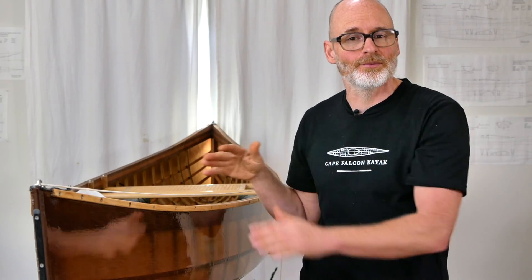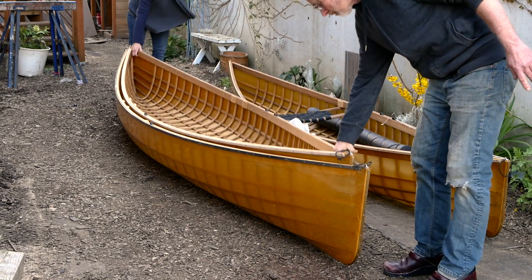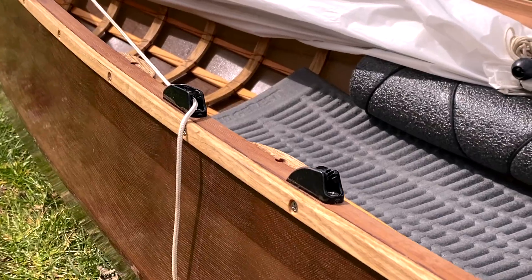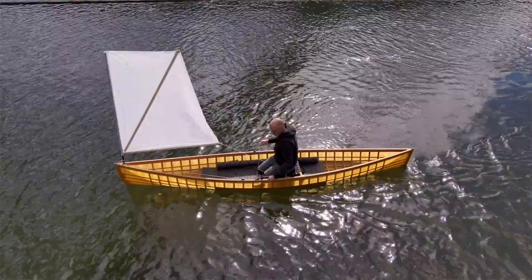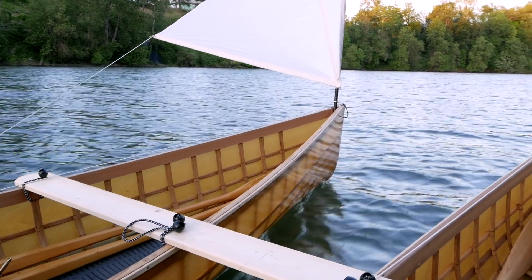The cool thing about working with a mathematically based system is that because you can scale it up or down, and because these canoes don't need to have any permanent thwarts, it means we can nest them together like Russian dolls, which is great for storage and transportation. Additionally, I've come up with a sailing rig for this that is super simple — it stows nice and tight out of the way, but pops up in the bow whenever you want to catch a favorable breeze.